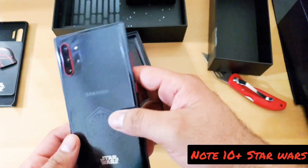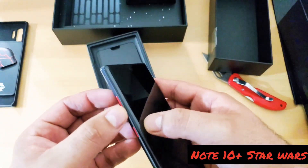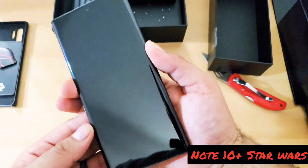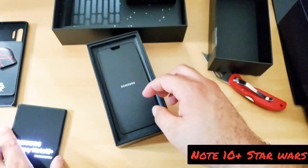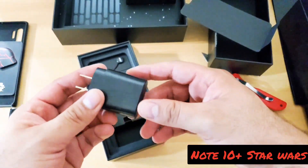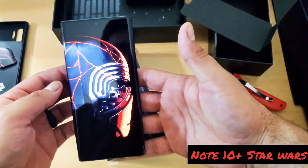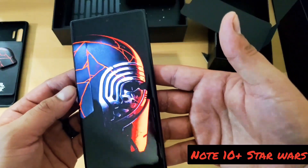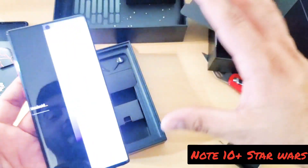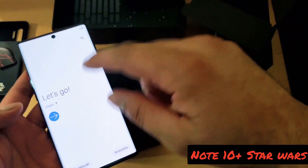That looks nice. I like the way that looks. I like this red right here. This looks nice — this is way better than the one I got. Let's see if we can power it on. Looks like we've got some juice to it. My video recording is not doing this really good justice. This thing looks amazing. The blacks look black, the reds look dark as hell. Guys, I'm telling you, this thing looks badass.